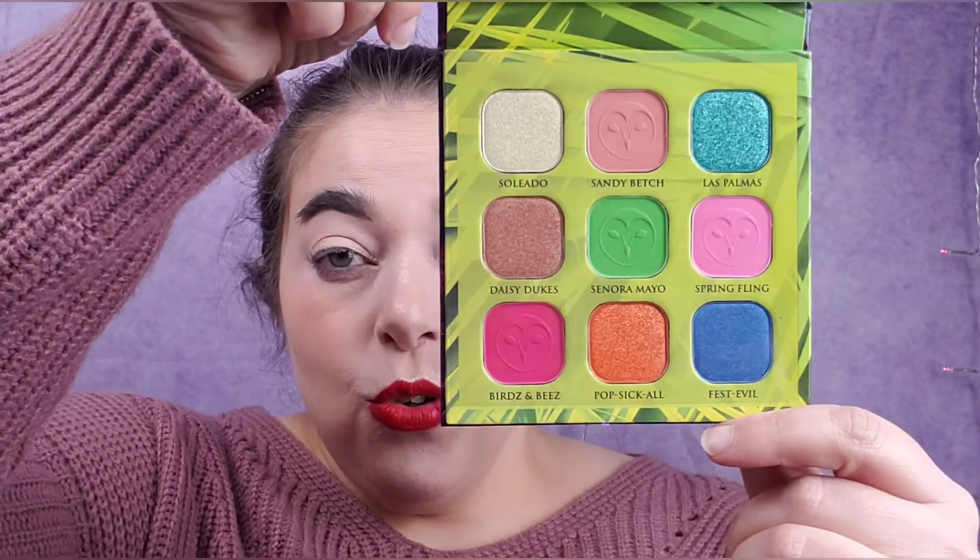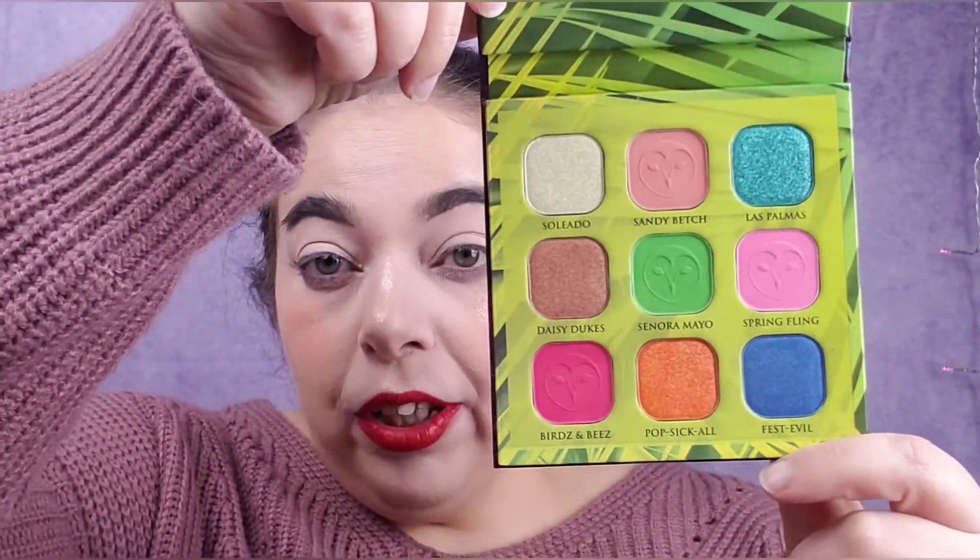This is the Spring Fling palette. I showed it in the other video, but in case you didn't watch, here is the color story. I'm really loving these bright, vibrant colors. I really dig the outside too — very Miami nights. I love a colorful makeup look.